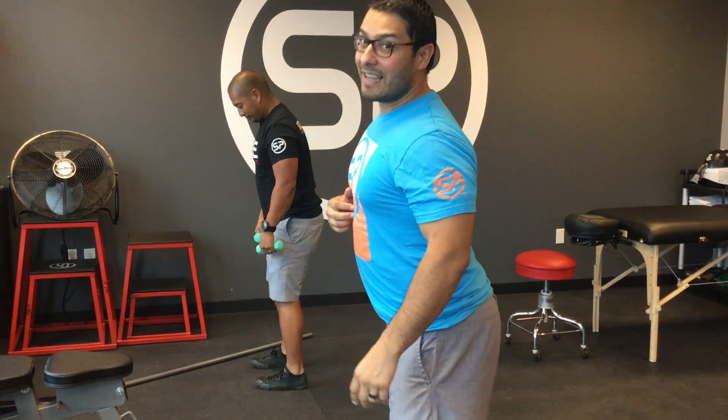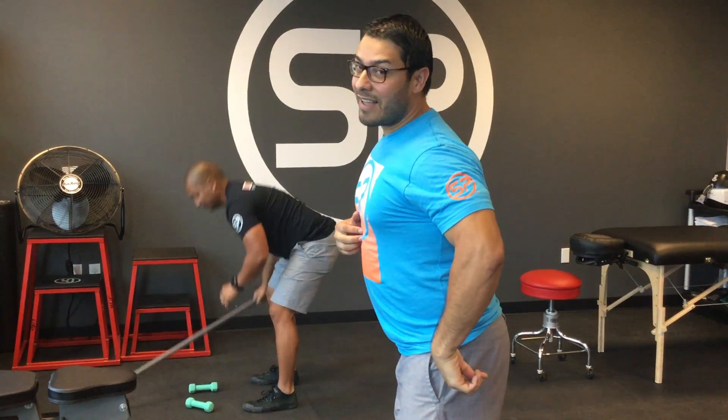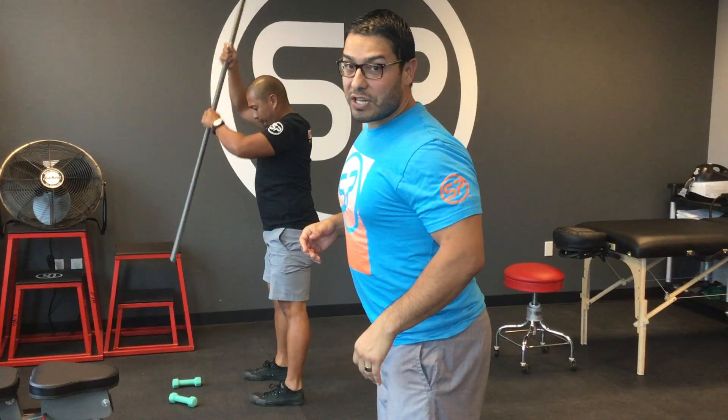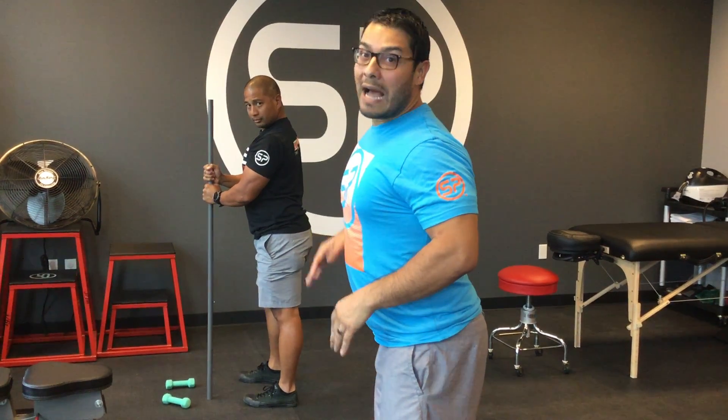Everybody likes good posture. Now, this is not good posture. That is not good booty, that's not good posture. Shane has really good posture typically, but right now that's horrible. Today, Shane has what we call the Daffy Duck position — that arch. We do not want the booty out, we want the booty in.